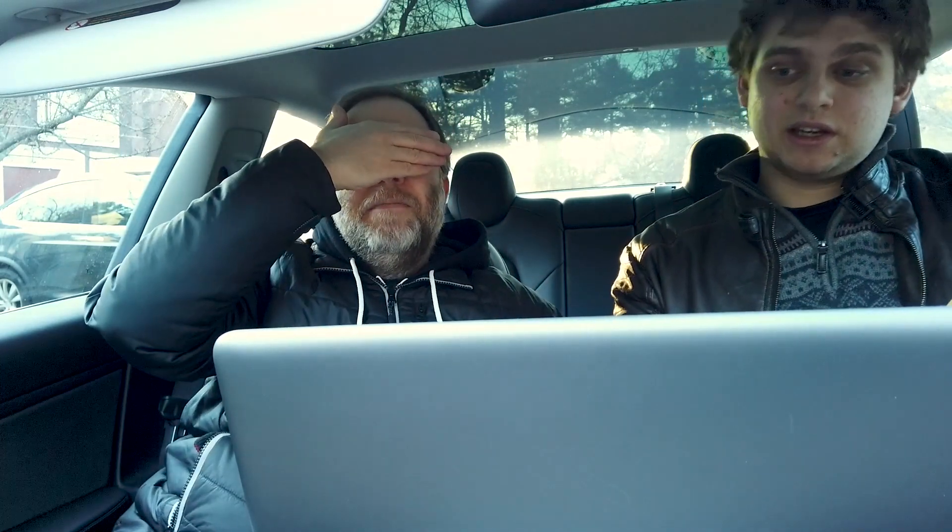All right, here we go. We should do this blind — you should do it blind. I'm going to choose either the WAV or the MP3 and you're going to tell me which one's which. Okay, ready?